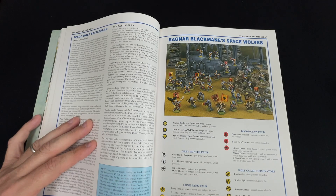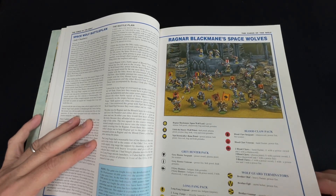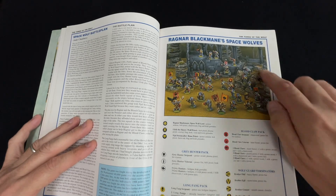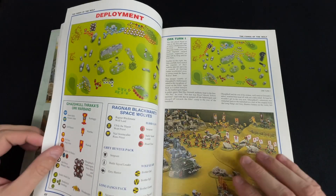You can comment on it, pester me about it, ask for another video update. There'll be painting videos too. As you can see, I'm going to make this iconic set for the scenery, along with the sort of rocky crag terrain features as well.